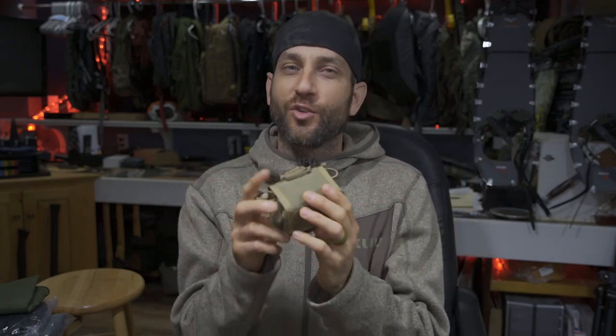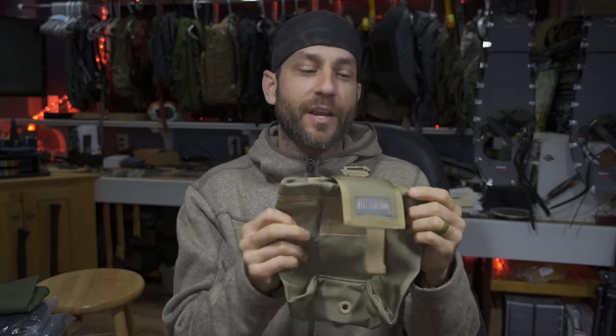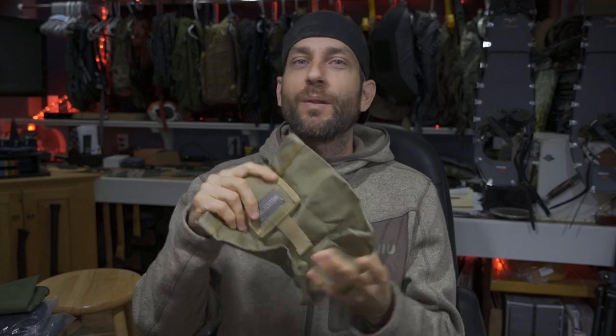Hey there everybody, Eric from Outer Limitless coming at you today with another video. Now in my hands here I have the Maxpedition Roly-Poly. I can't help but get just a little nostalgic when I see this little roly-poly because this product goes back to the original Maxpedition Legacy Series of gear that really was what turned me on to good quality EDC tactical ballistic nylon gear.